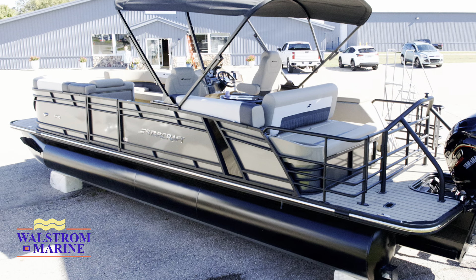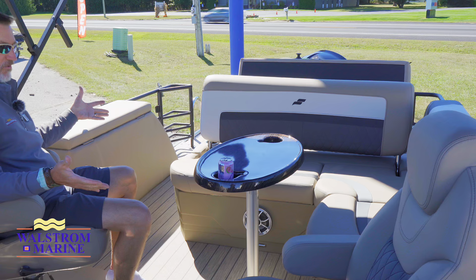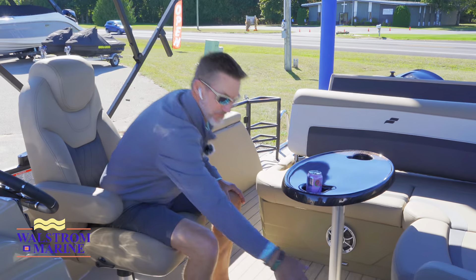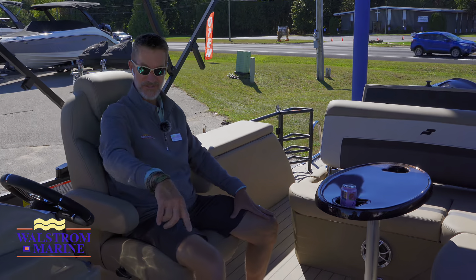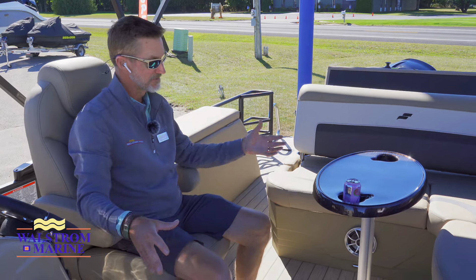Towards the back end, you're going to notice that we've got more entertaining space. The dual consoles allow me to have somebody else sit next to me or be in the front, and there's plenty of space for them up front — put another cooler or other play toys that you might have.